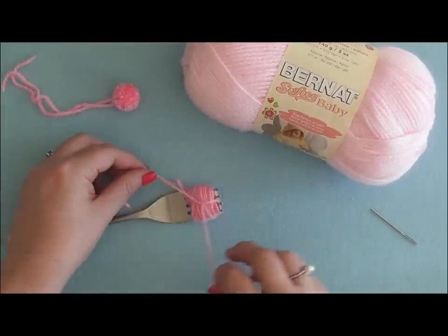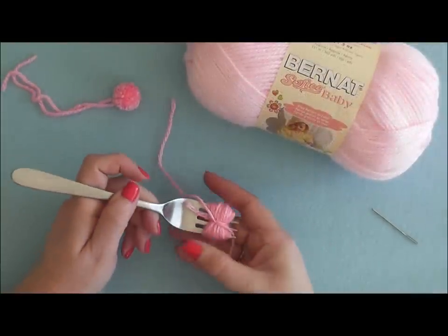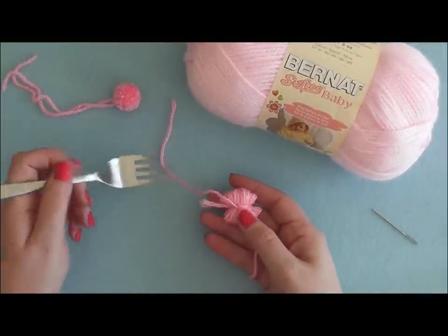You want to tie that as tightly as possible, and then go ahead and slide that off of your fork.